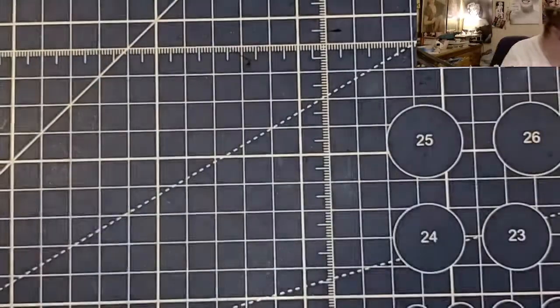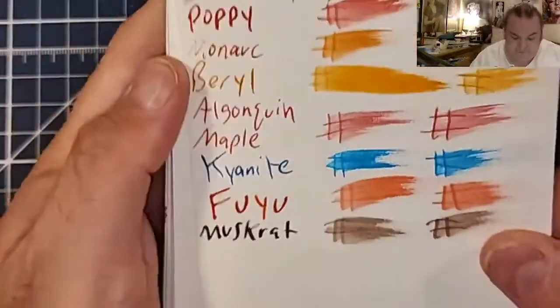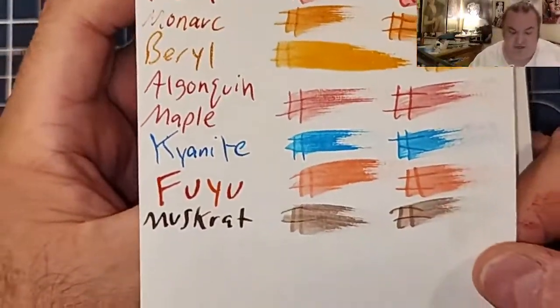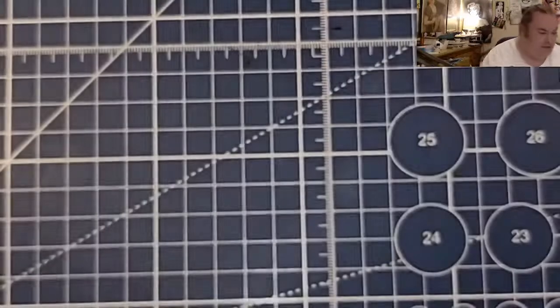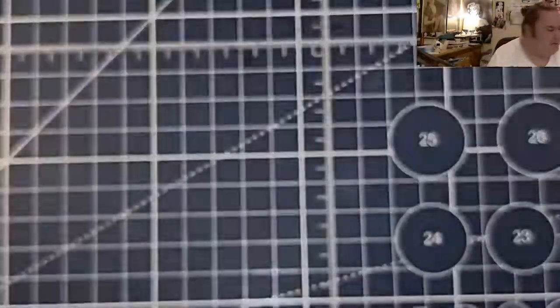Moleskine 70 GSM — feathered like a chicken, bled through the page. I would not use fountain pen ink in that paper. Ayush 100 GSM paper — no feathering, no bleeding, no ghosting. 52 GSM Tommelway River — no feathering, no bleeding, no ghosting.